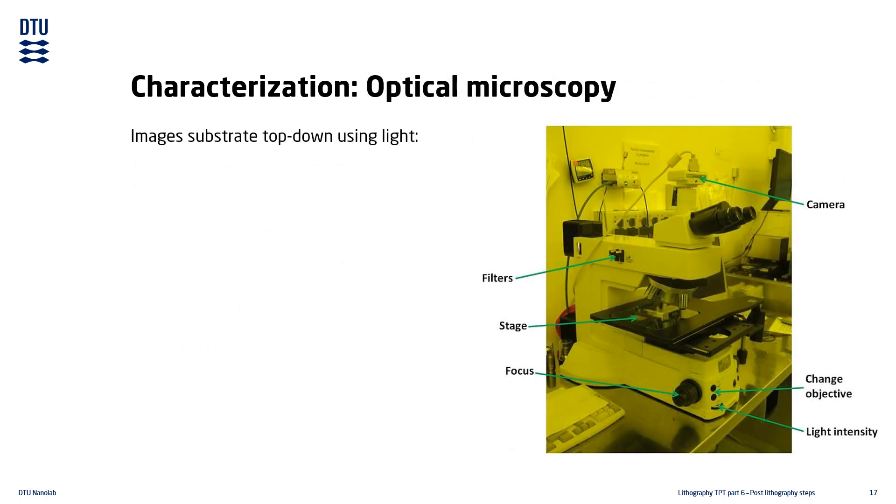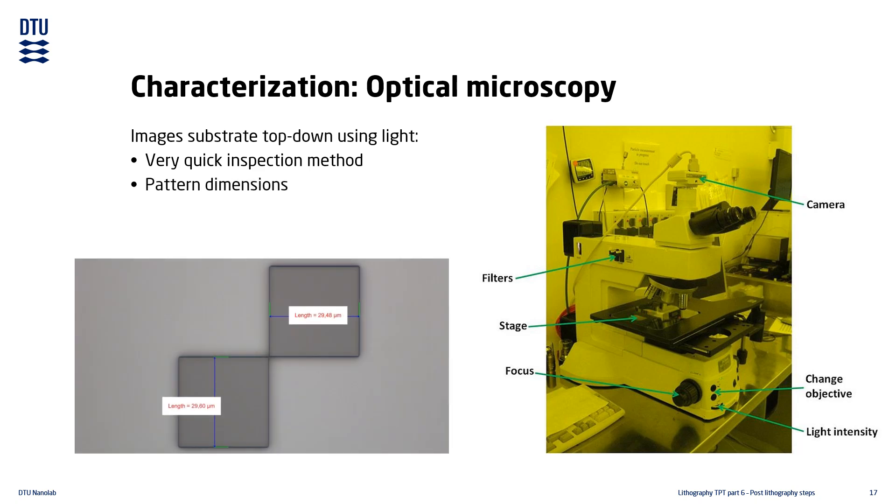The final characterization method we will cover in this lecture is optical microscopy. It uses visible light for inspection of the substrate and is a very quick method for checking pattern dimensions, as well as overall lithography quality. Optical microscopy also produces great looking images for documentation.